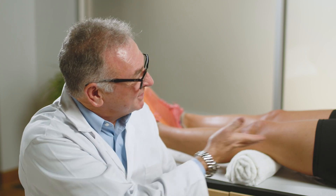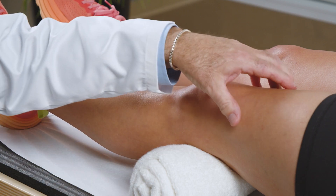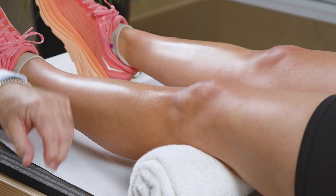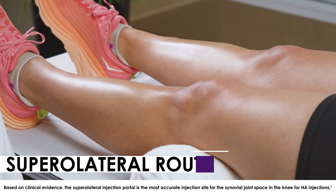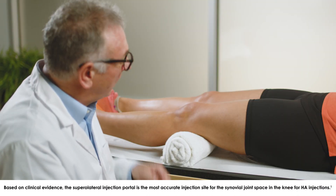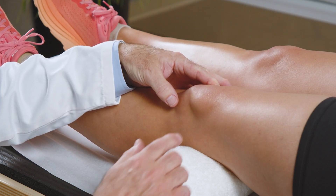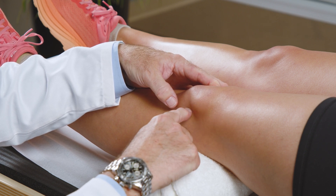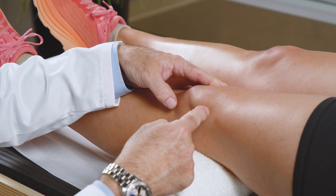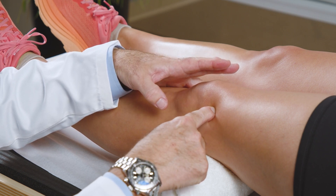The second position we're going to demonstrate is with the patient in a supine position. Typically we would roll up a towel to support the knee so that the quadriceps are nice and relaxed and it's easier to identify the landmarks necessary for the supralateral route of injection. In order to do that we identify the patella, and if you sublux it laterally and then draw a line across the top of the patella and then up the lateral aspect of the patella, where those two lines meet — just make a little mark — and that is the place that you will be doing the injection.